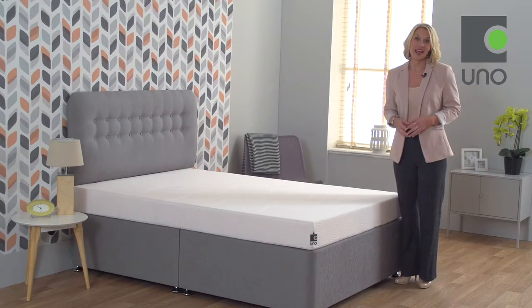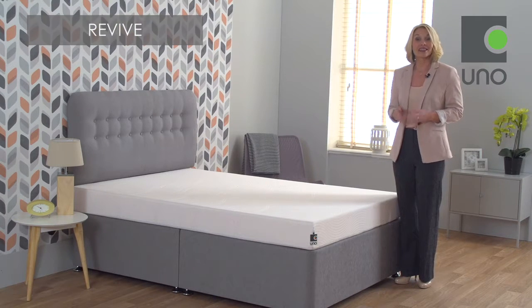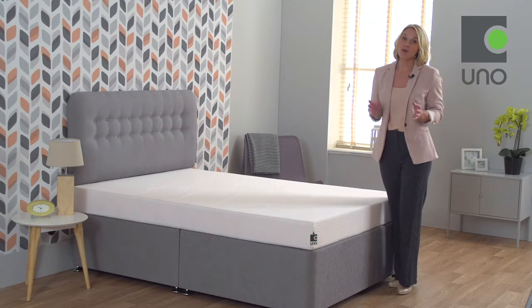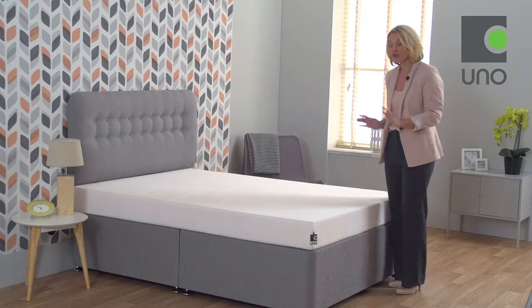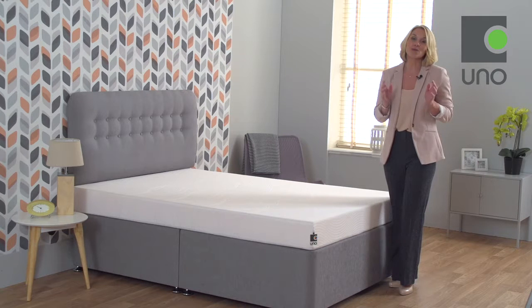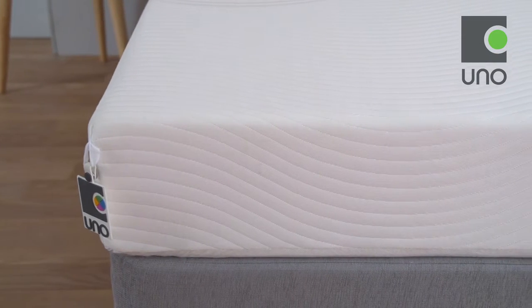Hi, I'm Emma. This is the Revive mattress from Breesley's UNO collection. As a guide, this mattress offers a medium tension. Offering great value without compromising on comfort, the Revive mattress is made from a combination of pressure relieving memory foam and supportive high-density foam, and at 16 centimeters deep could also be the perfect choice for a child or teenager wanting that extra touch of luxury.